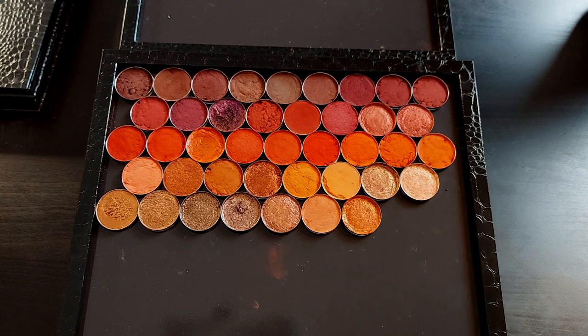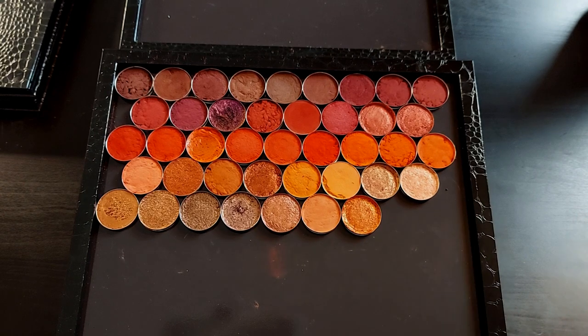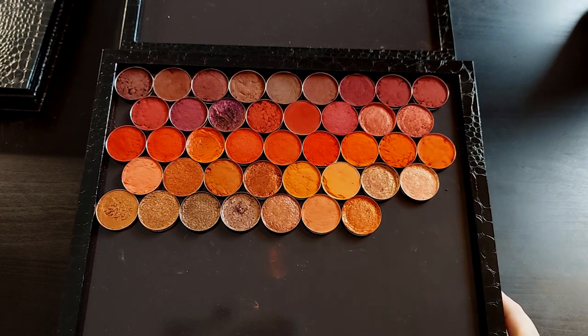The only problem I have with the Blends palette — and it's not even really a problem — is that it is all matte. I've had this thought for a while: I wish there were metallics in it. So when the subscriber suggested I build a companion to it, I was like, that's a great idea. Why don't I make my own metallics to go with it? So that's what I'm going to do today.